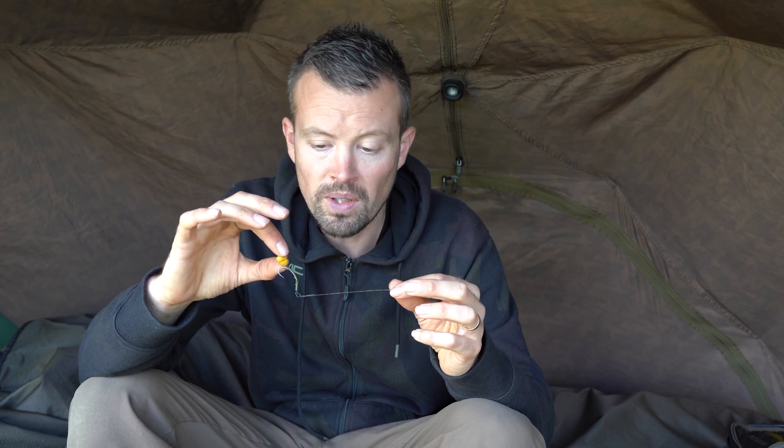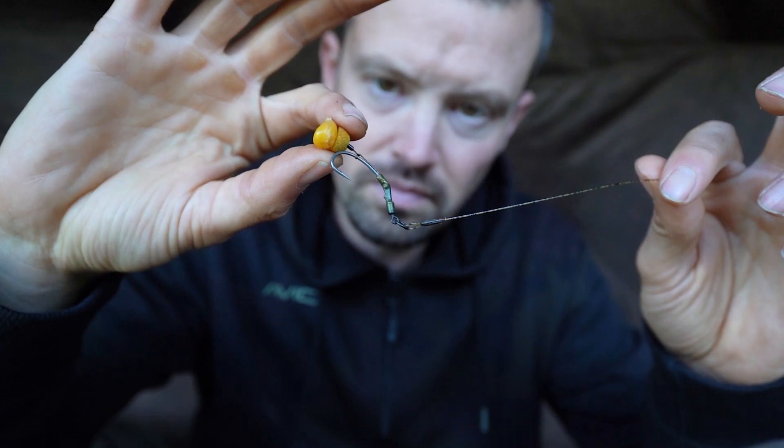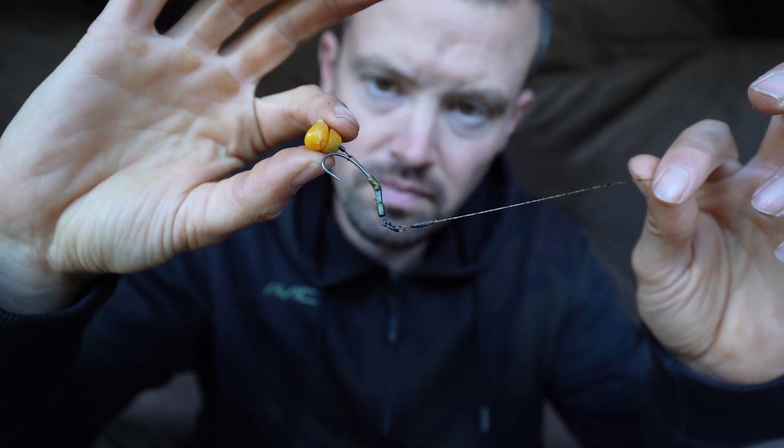Sometimes a different presentation is needed depending on the substrate you're fishing over or even just the fishing environment you find yourself in. This here is a typical Slip D rotary rig. Many of you will have seen this before and obviously it coincides with a pop-up.